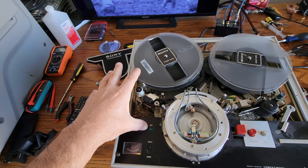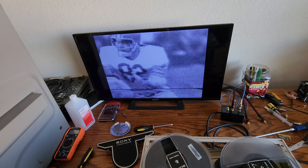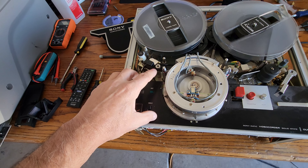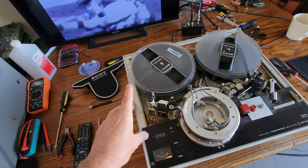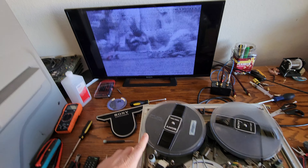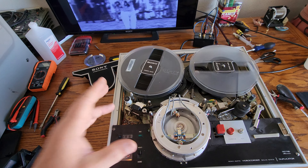If the tension and drag is wrong on these tapes, you won't get a good lockup. What happens is people get these machines and start messing with them — messing with the guides, opening them up — weekend warriors who think it could be an easy fix. And it's not. There are a lot of tension settings on these, and the tension has to be exact.